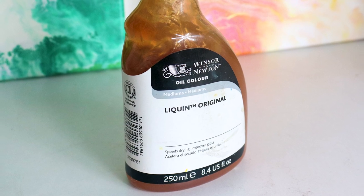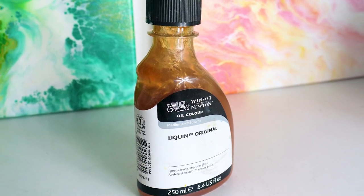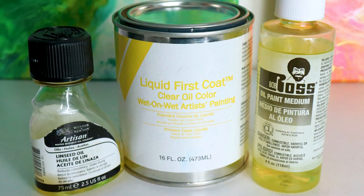My favorite recommendation is using a liquid medium, which is gonna give you a faster and better flow for your paints and also increase the dry time so you can create bigger and better layers. Try a bunch of different mediums to help your process with painting.